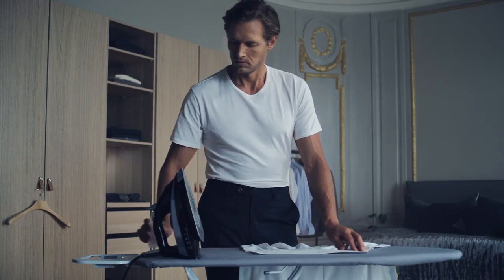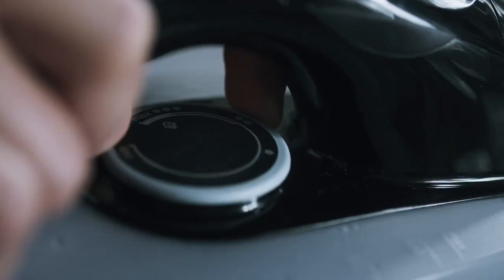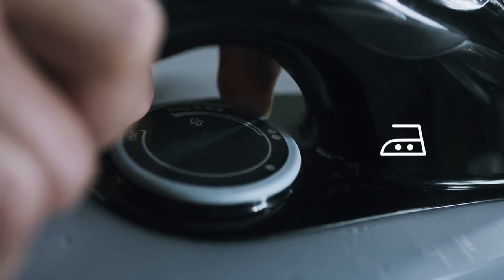A damp, newly washed shirt is perfect to iron, but if it's dry, just dampen it a bit. Before you start, make sure your iron is set to medium temperature.